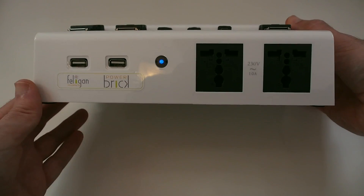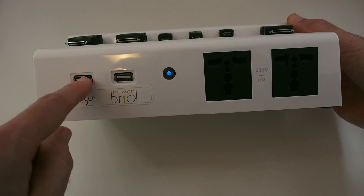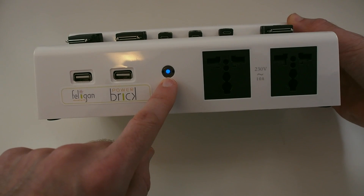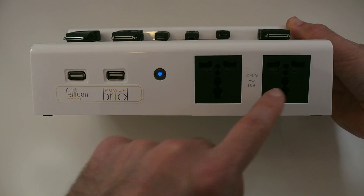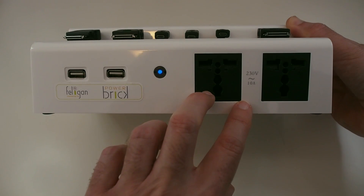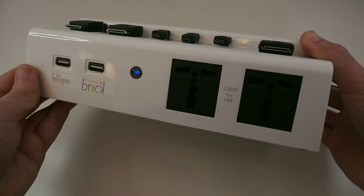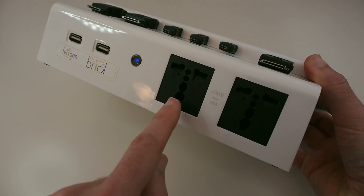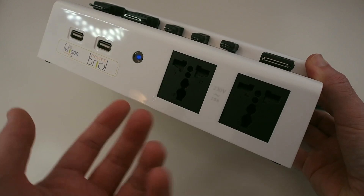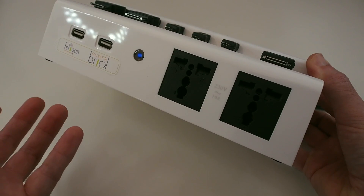On the front, this is really interesting — this is something that sets it apart from regular chargers. We've got a couple of additional USB sockets, an LED light to show there's power going to the unit, and then two plug sockets where you can plug additional devices in to charge them or run them. What's unique about these is that they have cutouts for a UK plug, a European plug, or a US plug, and they give a 10 amp output.